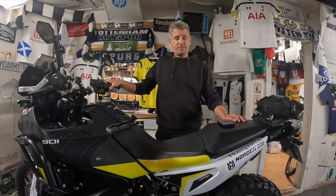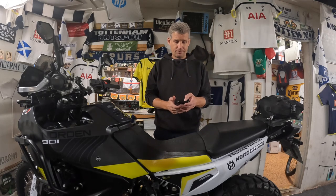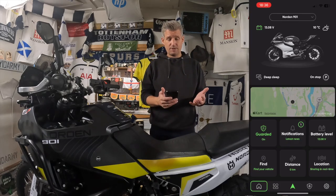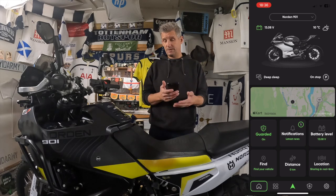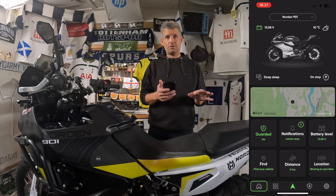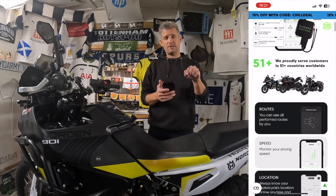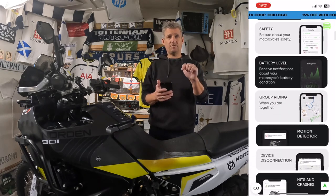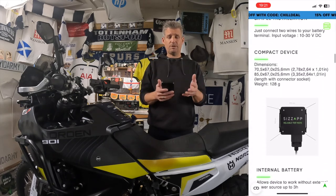Let's get the seat back on and see how this works. The GPS tracker is connected to the bike, so we're just going to go into the SysApp and have a look. As you can see, it now shows the voltage on my battery, which means it's connected to the bike. There are lots of features on this app — I won't go through all of them, but if you head over to the SysApp website, I'll put a link in the description, and you can see all the info you need.